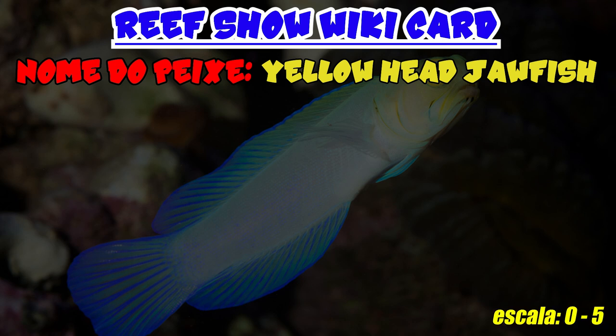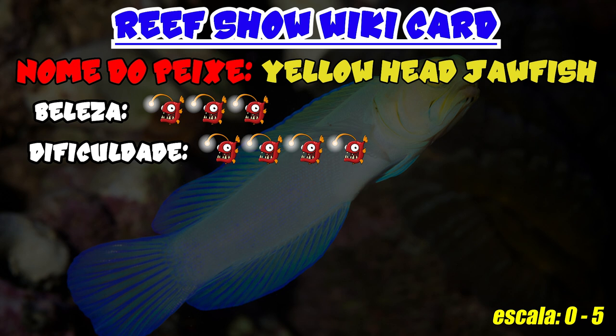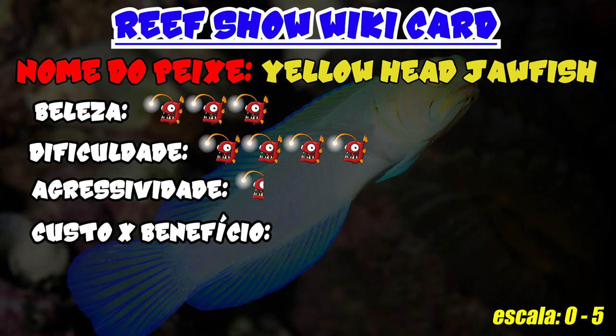Let's look at the Rift Show scorecard for the Opistognathus aurifrons, rated on a scale of 0 to 5. Beauty: 3 — it's a nice-looking fish, but the colors are not very vibrant and the blue is somewhat pale. Difficulty: 4 — moderately difficult to keep, mainly due to its shyness and feeding challenges. Aggression: 0.5 — very peaceful and timid; the only foreseeable aggression is if you try to keep too many individuals in a very small aquarium. Cost-benefit: 2 — the price is quite affordable, but the mortality rate is high and the fish makes quite a mess digging up the substrate.